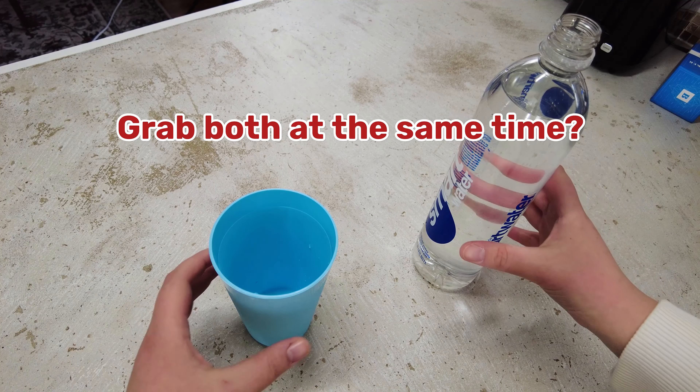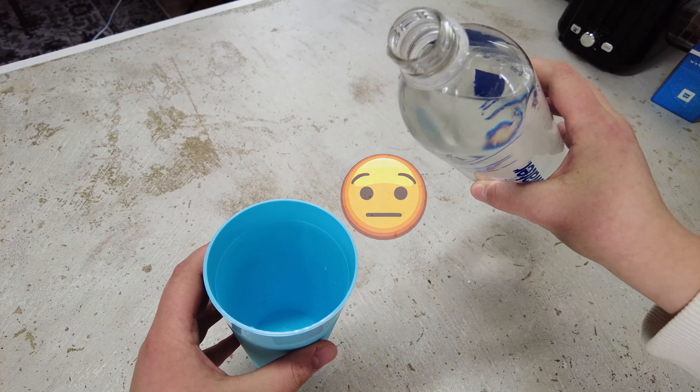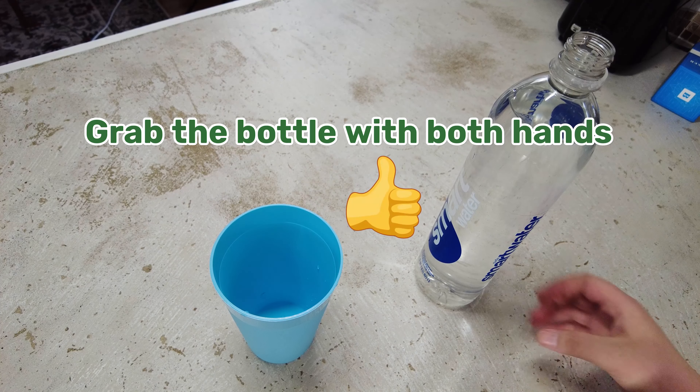Should I grab both items at the same time and risk spilling my water everywhere? Or should I carefully set my cup down on a flat surface and grab my water with both hands?